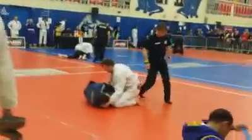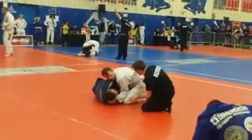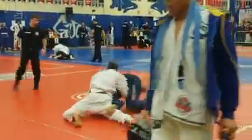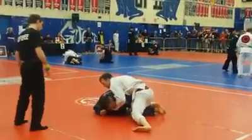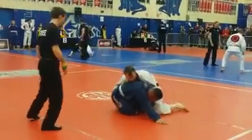You gotta push! Get your legs behind you! Go! Get up! Get up! Watch your back! Get up! Watch your back! Watch your neck! Watch your neck! Watch your neck!